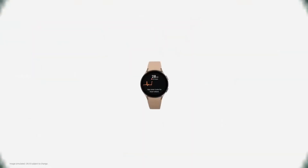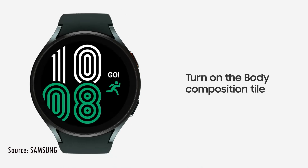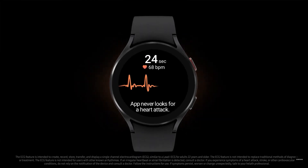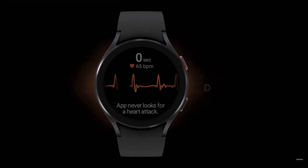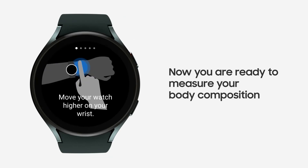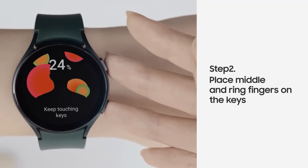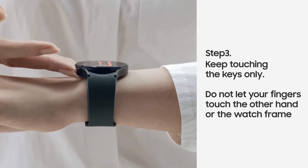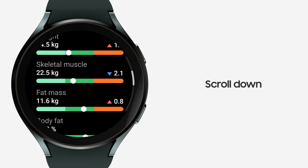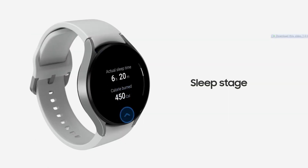It has a new sensor on the back — the BioActive sensor combines an optical heart rate monitor, ECG (electrocardiogram) for checking possibilities of arrhythmias and atrial fibrillation. Remember, it's a one-lead ECG, not a complete heart scan — see your doctor about that. The third sensor, which is totally new, is electrical bioimpedance: an electrical circuit activated when you place two fingers on the button on the right side of the watch. This scans your body composition — body water level, muscle mass, and BMI. There is also sleep tracking with snore detection.